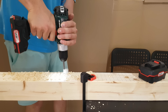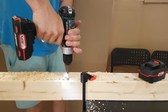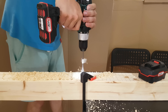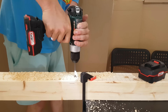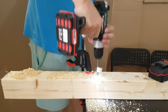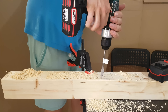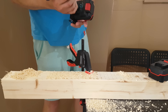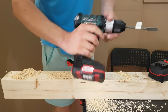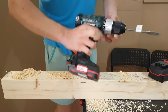Drilling begins with the 2Ah battery. After continuous drilling, we've got a red indicator light — the battery is no longer working. Red again — the battery is off.